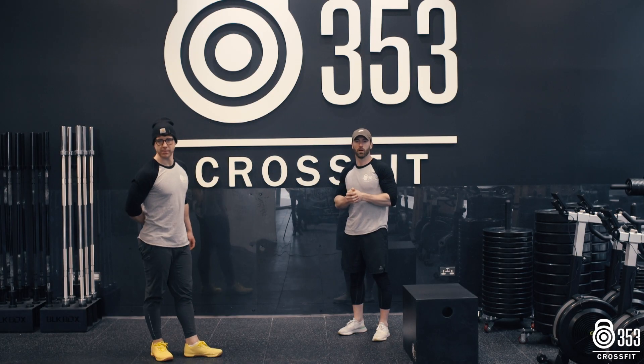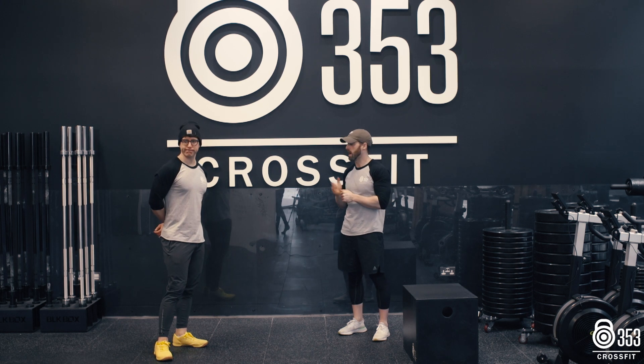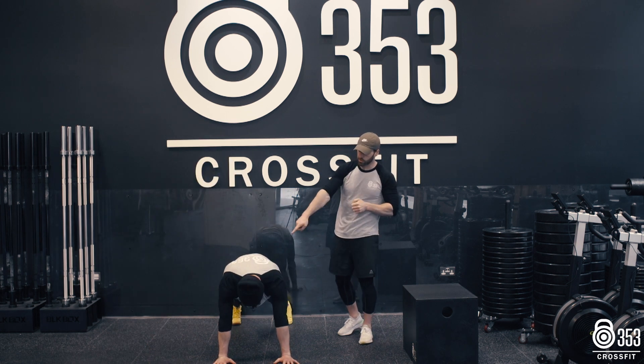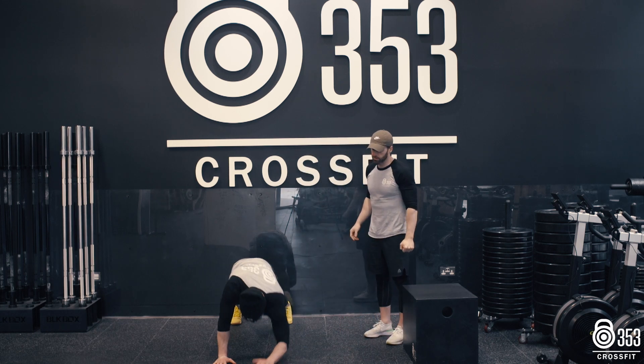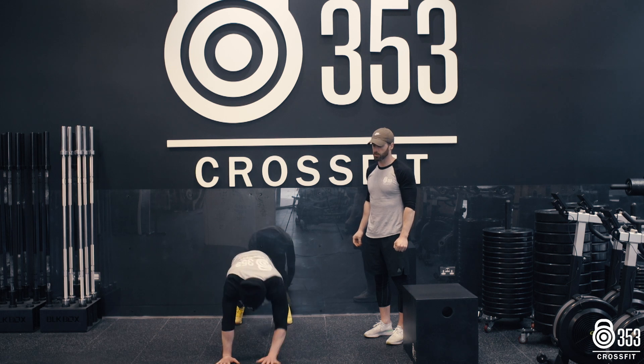All right guys, day four of the core mobility, Thursday 26th of March. What we're going to kick off today with is a walking plank. Gaz is going to pop down onto the floor facing the camera. We're going to start in plank position, arms fully extended. Gaz is going to walk down into his elbows, back up into his hands, down into his elbows, back up onto his hands.